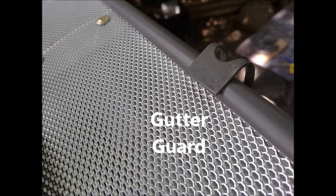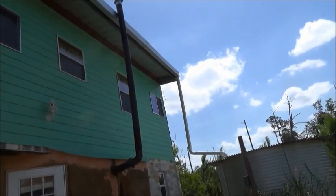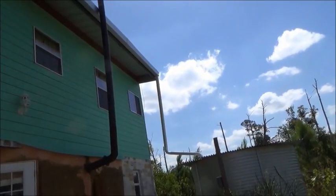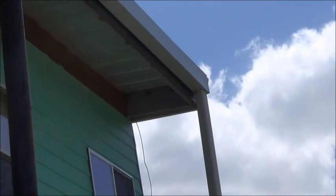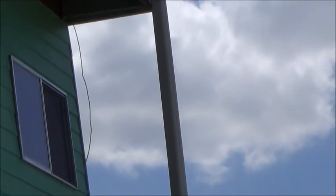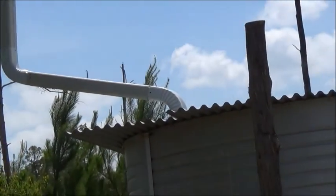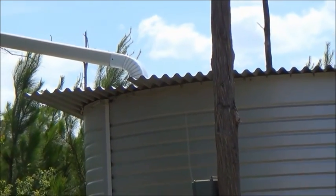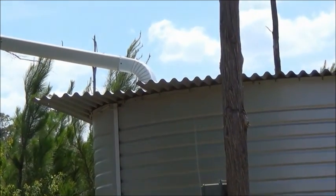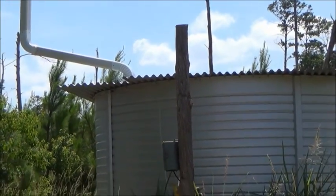There is a metal mesh called a gutter guard that keeps leaves and other large particles from going into the gutter. I clean the gutter guards once per year. From the gutter on the roof, the water goes down an aluminum pipe and into the tank. I do not use PVC pipes because PVC leaches toxic chemicals into the water and also because PVC eventually deteriorates from exposure to the sun.